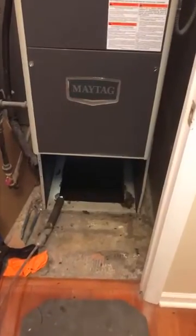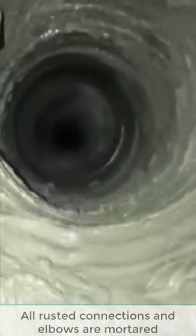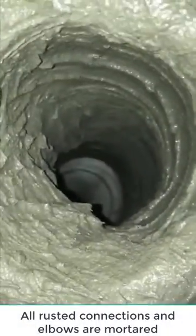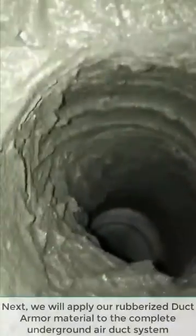This is Kevin with Trenchless Innovations. We're still out in Glen, Illinois. We just finished our trenchless cast mortar portion of the underground air duct restoration. You can see here we've got the entire plenum box remortared — our trenchless cast — along with all the metal elbows, couplings, and fittings throughout the entire underground system. Now that we've got them all concreted, we'll let the concrete dry to give us a nice strong pipe to work from, and we'll encapsulate it all with two coats of our duct lining material throughout the entire system.